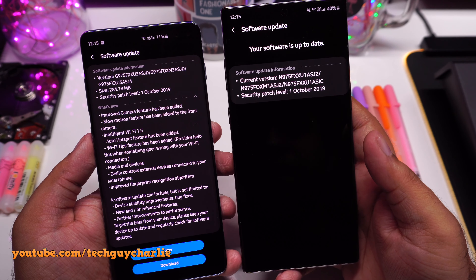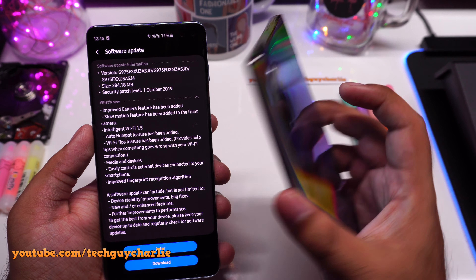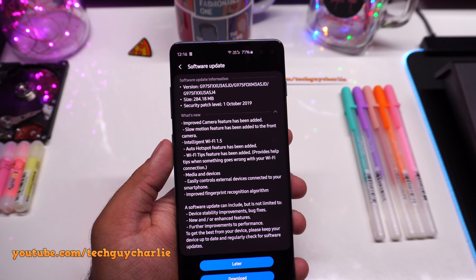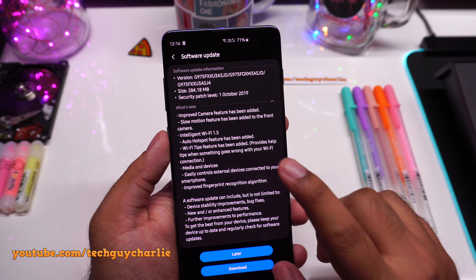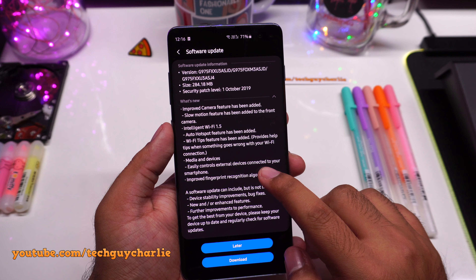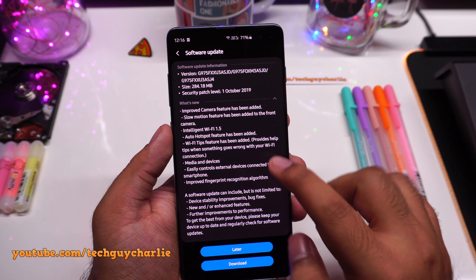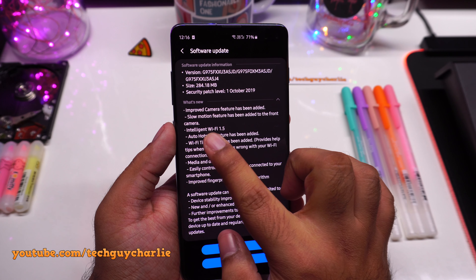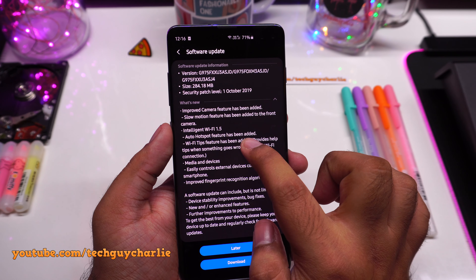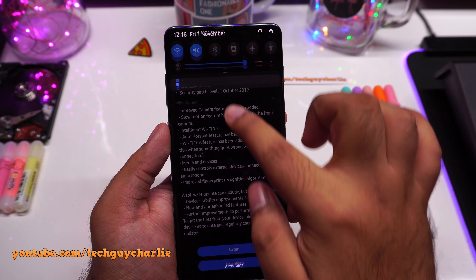I think in due course of time Samsung will add slow motion video to the front facing camera of the Note 10, but right now this update is available on the S10. By the way, this is the unlocked Exynos Galaxy S10 Plus, so this update is already out for the unlocked Exynos version. This update also adds Intelligent Wi-Fi 1.5 and an auto hotspot feature.